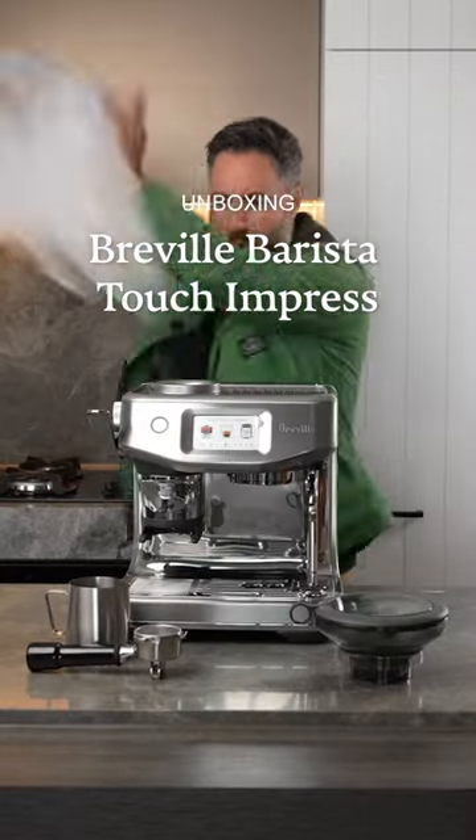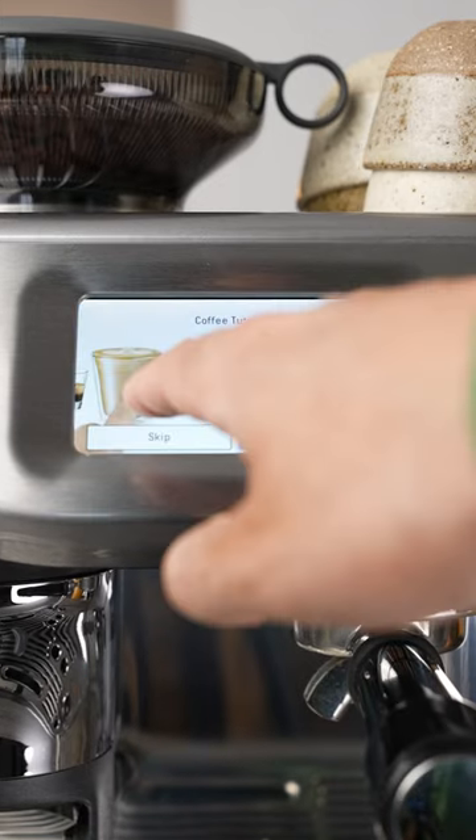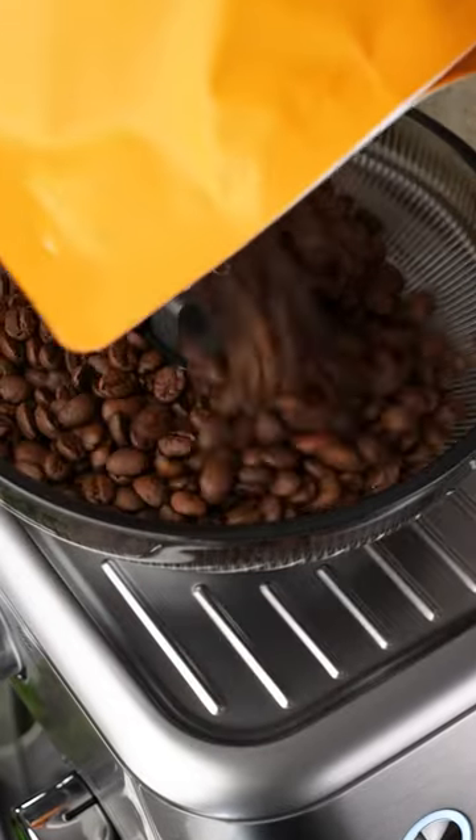Let's unbox the new Breville Barista Touch Impress. The first thing you're going to notice is this large touchscreen on the front that guides you through the entire process. It has a grinder with Baratza Precision Burrs built in.